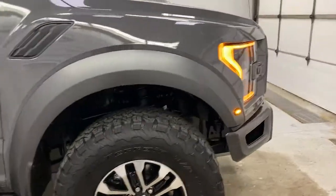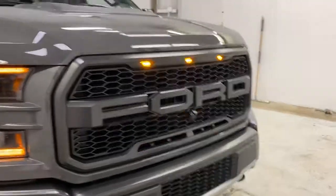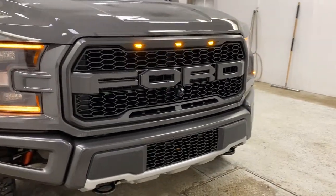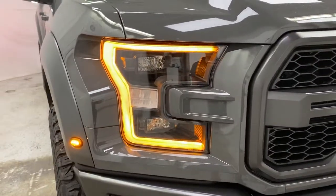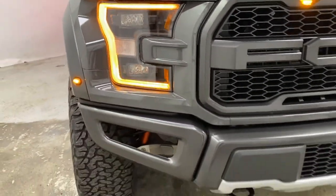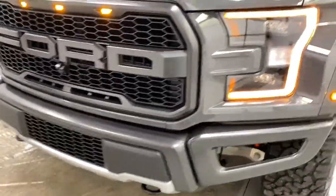Nice view of the panoramic moonroof from back here as well. Going back around to the front, you've got your front grille with the Ford logo and the Raptor-specified grille. You've got your C-clamp headlights with halogen headlights, LED turn signals, and you do have the option to install fog lights. Tow hooks in the front here as well.